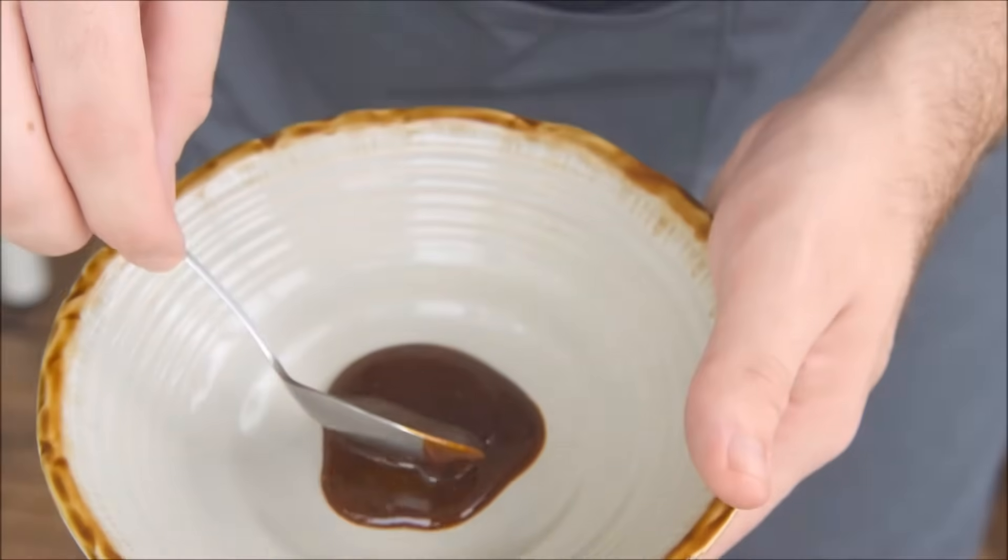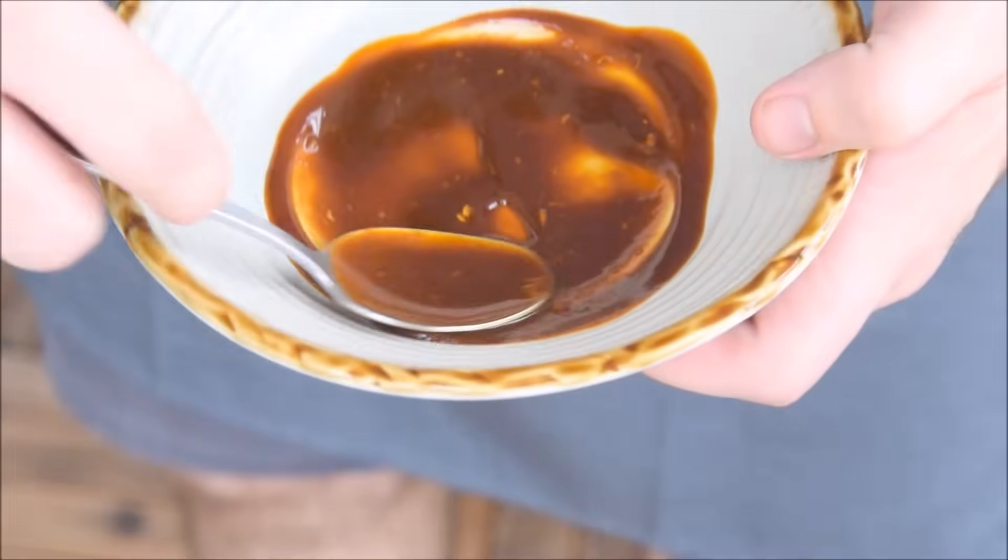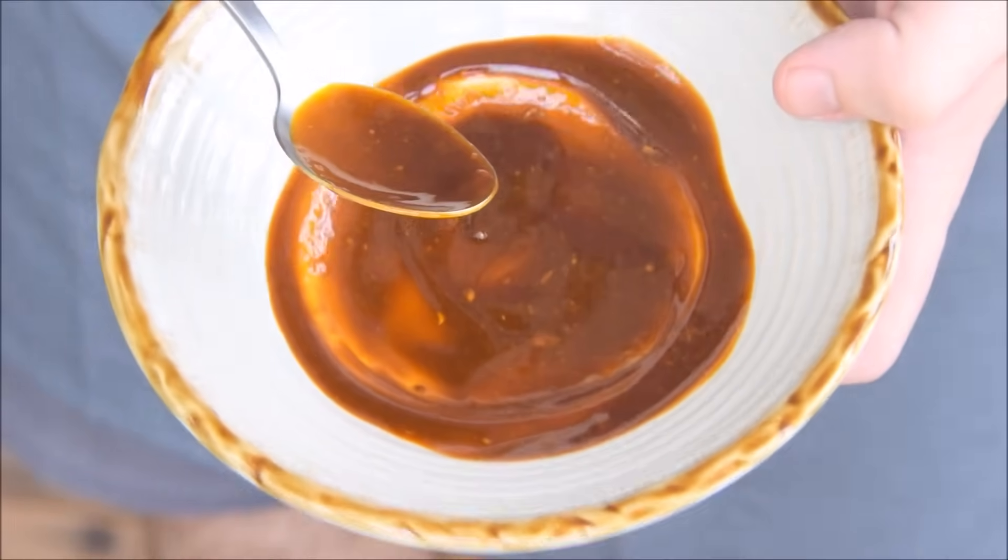Before we get to the noodles, just start prepping your bowl. Take a good spoonful or two of your sauce and evenly spread it around the bottom of the bowl — your noodles are going to rest on top of this.